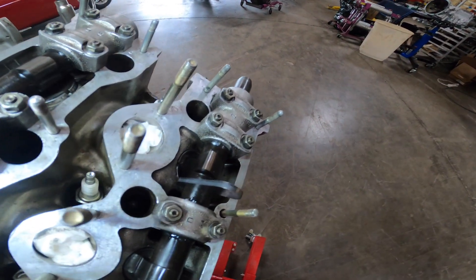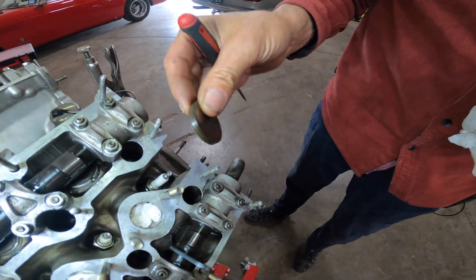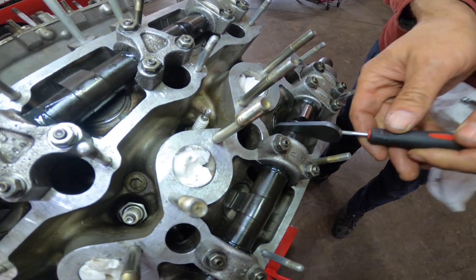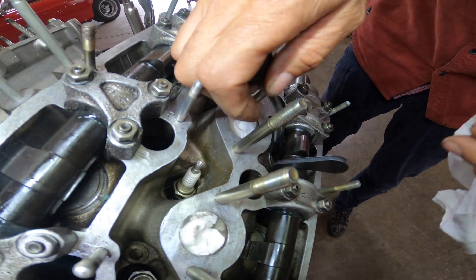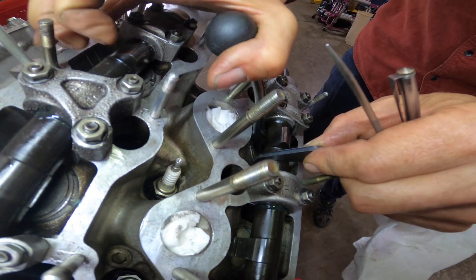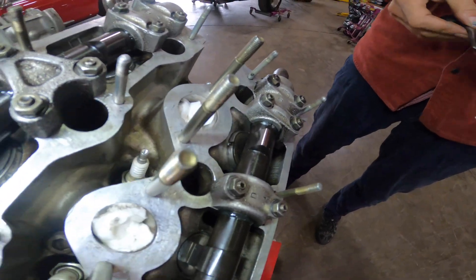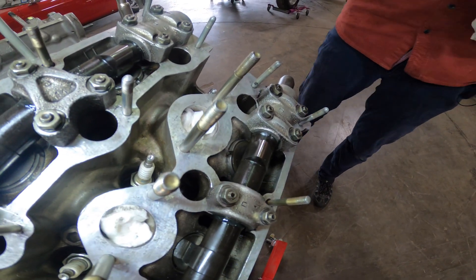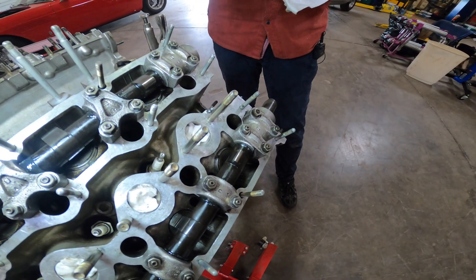I've already done a valve adjustment so I know which ones need replacing. We have number 7 exhaust marked, which drops right in. You get them in so they don't get bound up inside the follower, then do the reverse and pop it in. That clearance should be correct — the exhaust on this one should be 12 thou. Perfect.